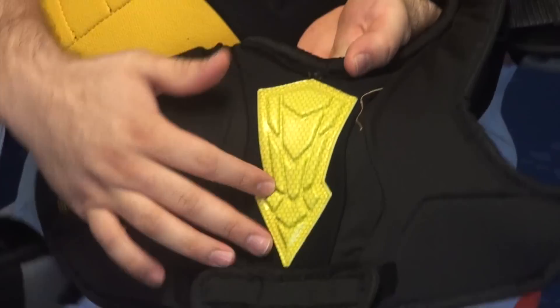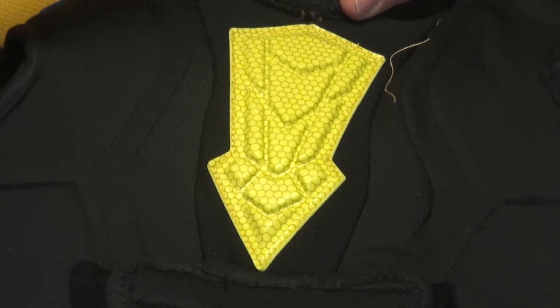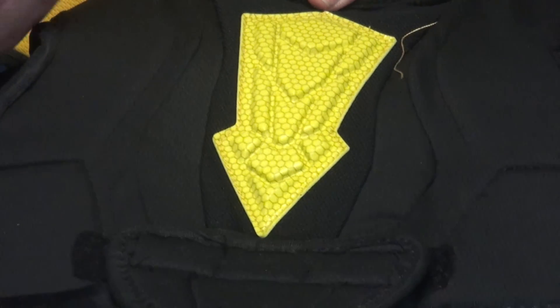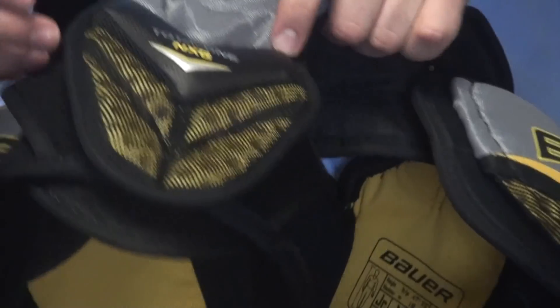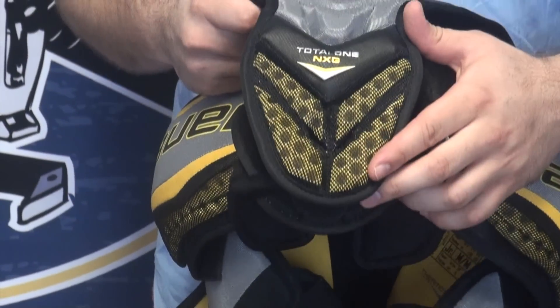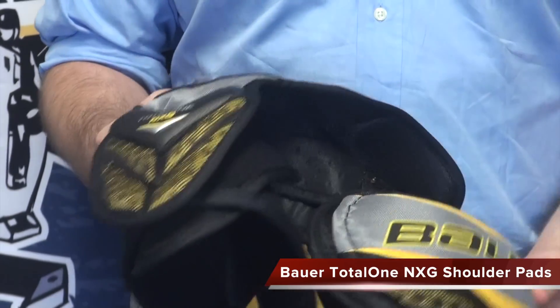On the inside, Bauer added this Poron XRD foam that you're seeing in a lot of their equipment now. It's one of the most impact absorbent foams in the game of hockey, so that middle sternum area has got a little extra protection there. On the front, down the bottom in the kidney area and the ribs, and then around back here is Bauer's vent armor padding — extremely light and extremely impact absorbent protection for those areas.